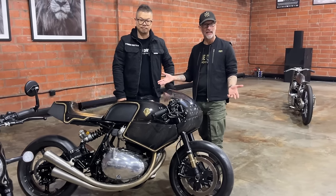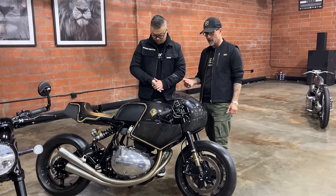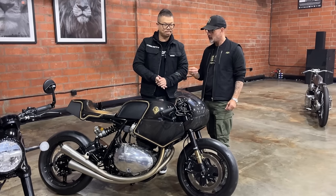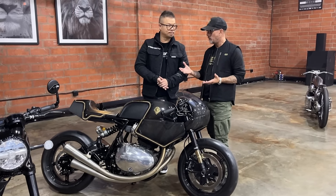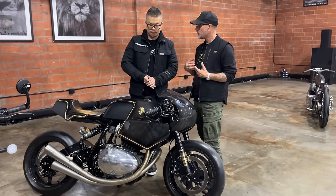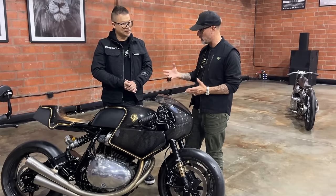We got it just before COVID, and then obviously COVID happened, so the bike was with us for a long time and it became part of the furniture. But every single person at Bike Shed absolutely loved this bike. We've been following you and your work for a long time, and there's definitely a Rough Crafts, Winston look and feel. I know what I think it is, and I want to get your take on it.